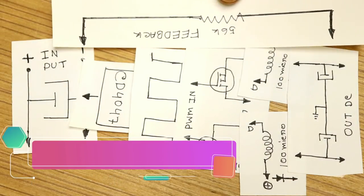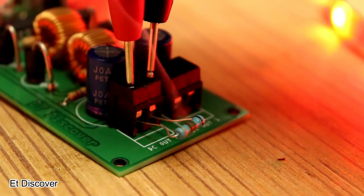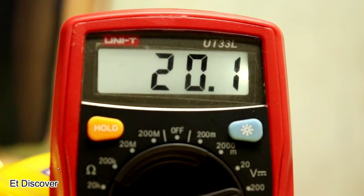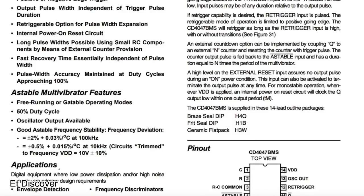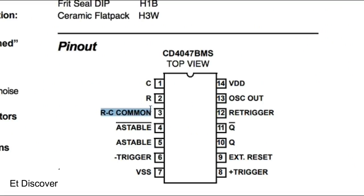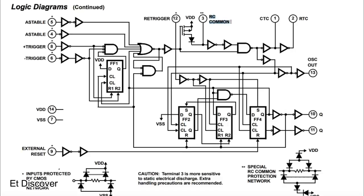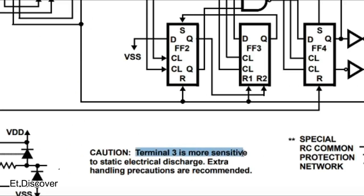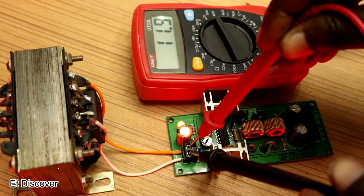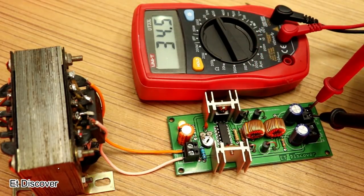There is one problem: the feedback process. The feedback process depends on the output load — the IC sends more or less signals accordingly, keeping the output voltage stable. The CD4047 IC is not manufactured for this feedback process, but you can still use it. Pins 1, 2, and 3 set the IC's output reference. Pin 3 charges and discharges from static electricity and is very sensitive. I connected it to the output with a 56 kilohm resistor — if the output voltage drops, the feedback voltage decreases, the reference voltage increases, and you get constant voltage output.